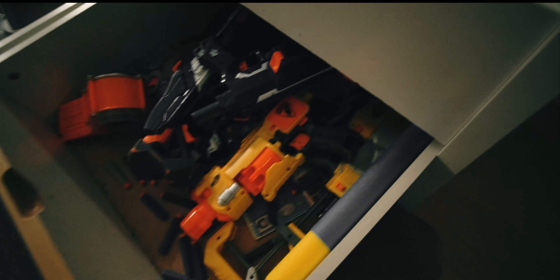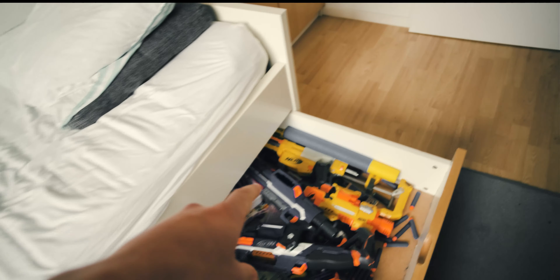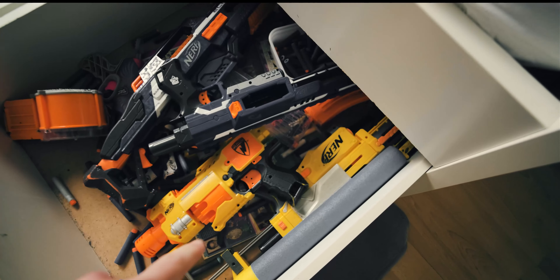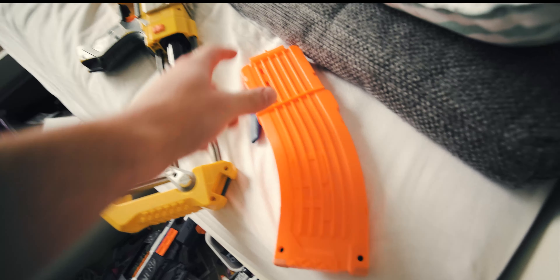I think I've already found it. There are a lot of guns here. The gun in the back — that is my old gun, which is now over 10 years old. We lost the original magazine; it could only hold like six darts.